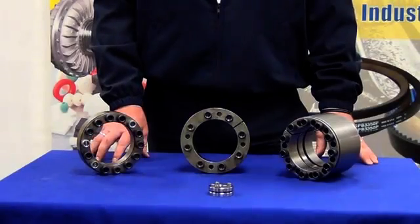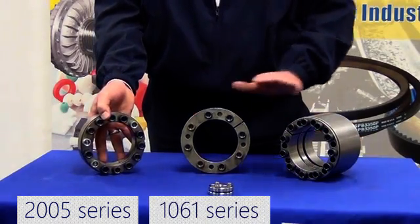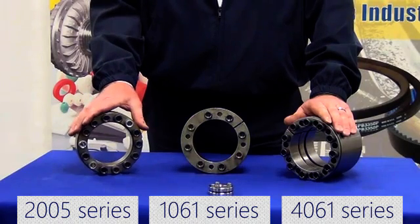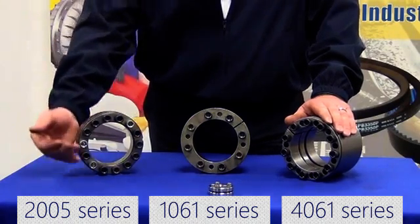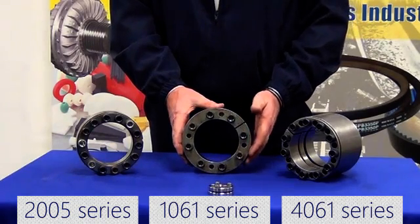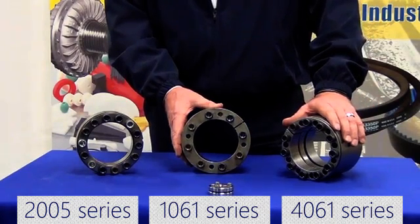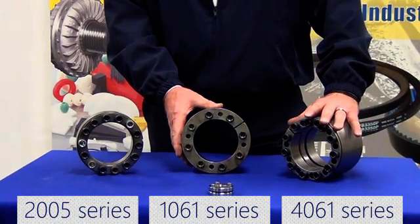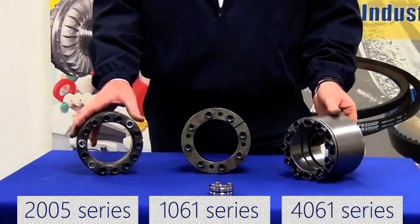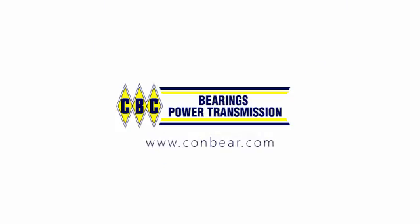As you can see from our demonstration, the 2005 series — the original classic — has many disadvantages over the 1061 or 4061 series: short shallow tapers, not self-locking, not self-centering, and many more screws to do up and undo. The 1061 by contrast has long shallow tapers, half as many screws, and much easier disassembly. The 4061 series is the heavy duty option — again half as many screws, very easy disassembly, but very heavy duty due to the large surface area. This concludes our demonstrations for our friction locking devices. Should you need any more information, please don't hesitate to contact us via our website. Thank you.